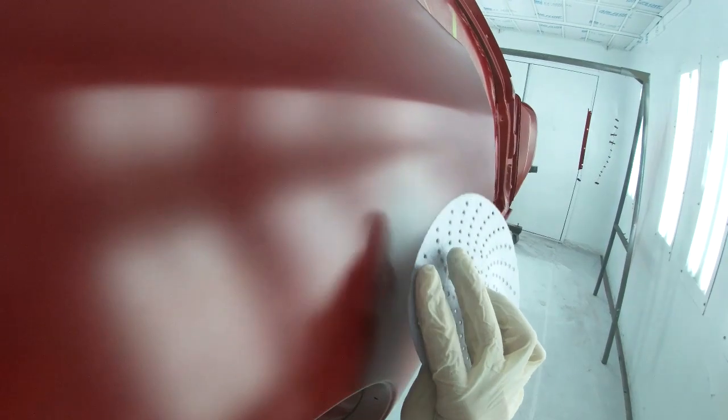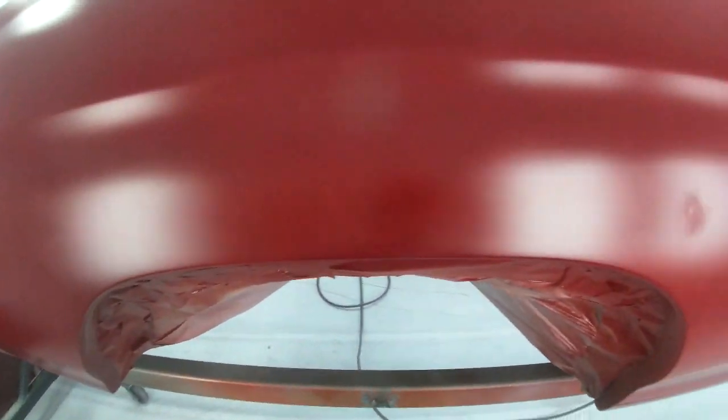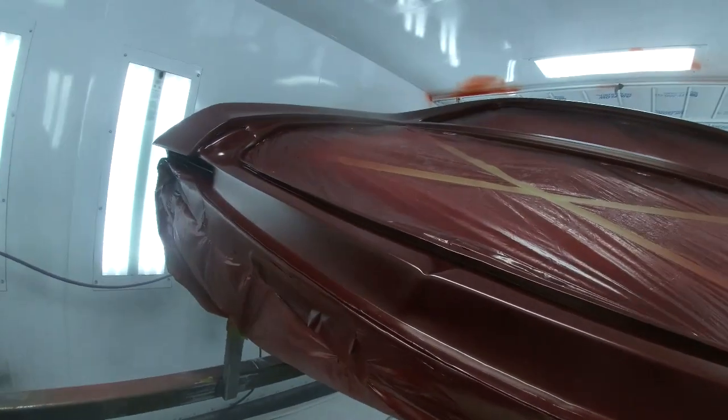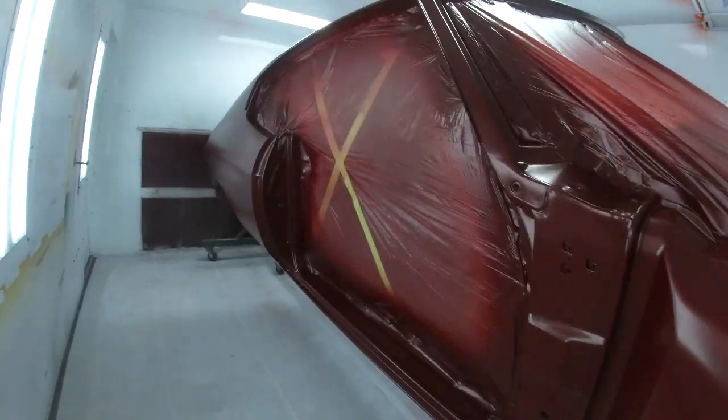The reason I wait until I have base on to sand is that sealer doesn't sand very well at all. So I wait until I've got some base on and it's dried a little, then hit those spots. At this point the paint is still bodily-looking and very transparent — just one coat — so now is the time to do any sanding needed. Now we've got three coats of Deltron on here. I shut the lights off, looked over all the nooks, crannies, corners, and sides — inside out — and it's all covered to my liking. I'm going to let this sit for about 30 to 45 minutes.